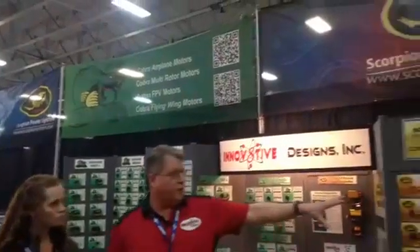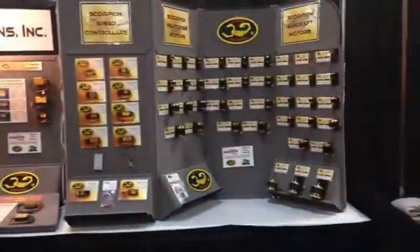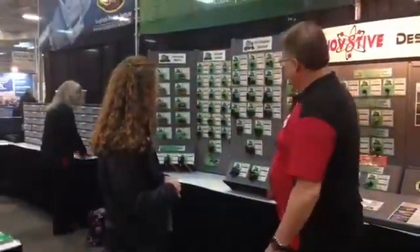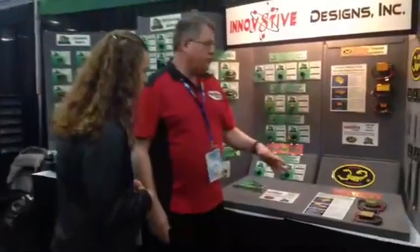We have our full Scorpion line of airplane and helicopter motors on this side of the booth. And then over on this side, we've got our Cobra airplane and multi-rotor motors. Some of the new stuff we're debuting here at the show — our new Tribunus line of speed controllers.